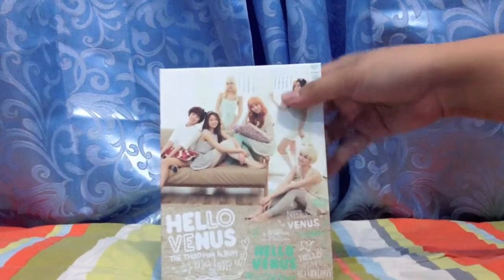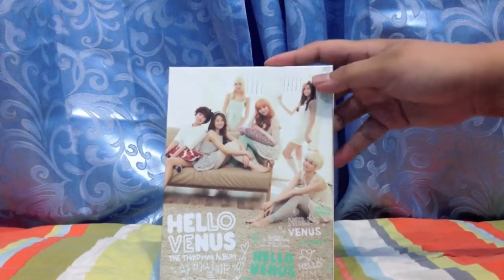Hi guys. This is my last unboxing for this batch. I just took out the photocard and this is Hello Venus, the third mini album. It's with the 'Stay For Tea.'